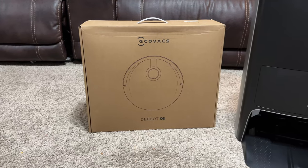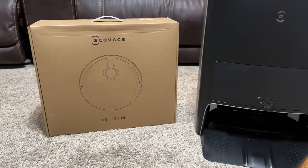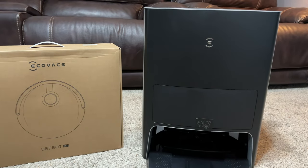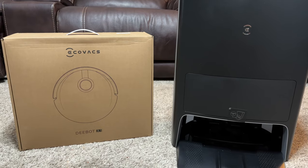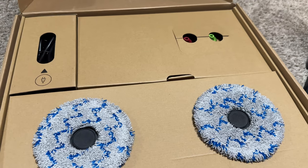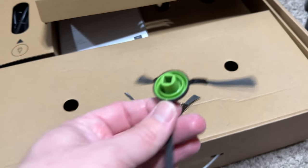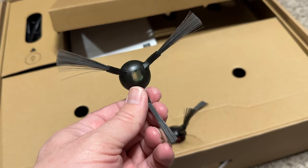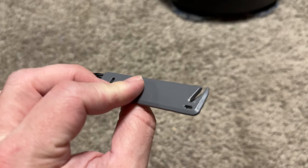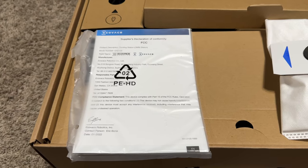It's all backed by a one-year warranty and you get 30 days through Ecovacs to return it if you're not happy. It comes with everything you need in the box — two bigger boxes: one with the home base station where all the magic happens, very simple and easy to set up with one cord that plugs into the wall. It comes with the mop pads, the bristles for cleaning, and little accessory tools to clean off stuff that gets wrapped around the roller — everything for self-care and maintenance.